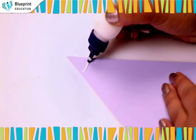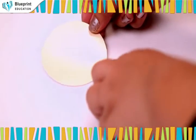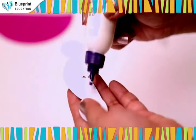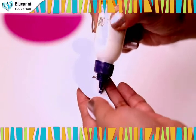Apply glue on the tip of the triangle cutout and paste the circle face on it neatly. Apply glue on the cutouts as shown to paste the hair and wings of the angel.